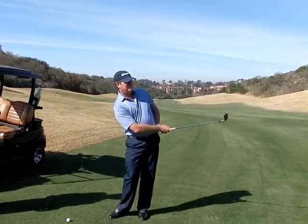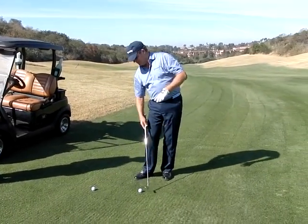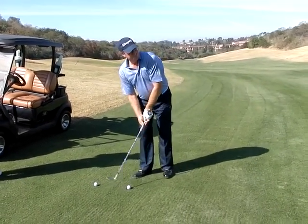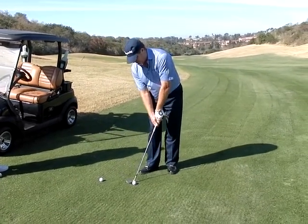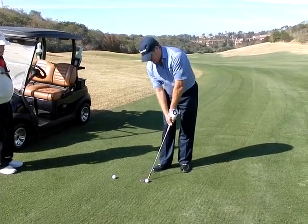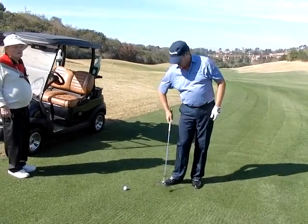That's better! Back this way instead of that way. Don't give up. You don't want to tilt back. That was nice. That's better. That's better. That was nice.